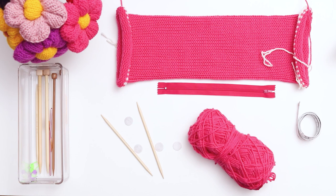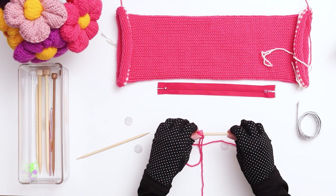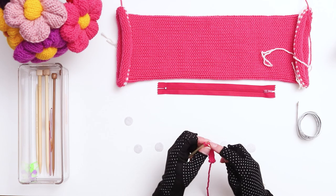Grab a pair of US 9 double-pointed needles and cast on 4 stitches. I'm using the long tail cast on, but any cast on will work. Knit all 4 stitches. Then, when you reach the end of the row, instead of turning the needle like we normally do in knitting, simply push the stitches to the right side of the current needle and start knitting from the beginning again, using the working yarn coming from the left side of the back of the work. Knit all 4 stitches again and repeat the same process, pushing the stitches to the right side of the needle. After a few rows you'll see that your knitting is starting to form a round cord.